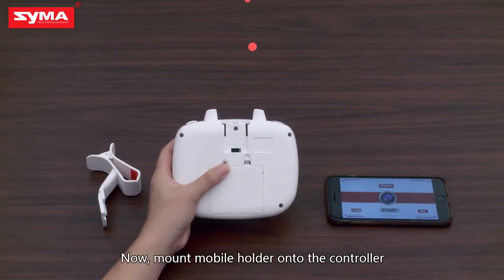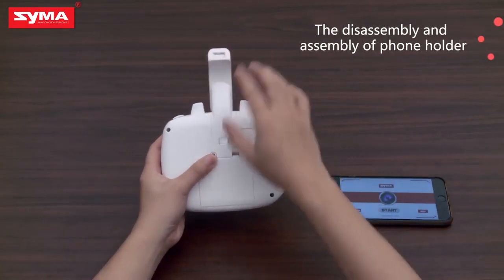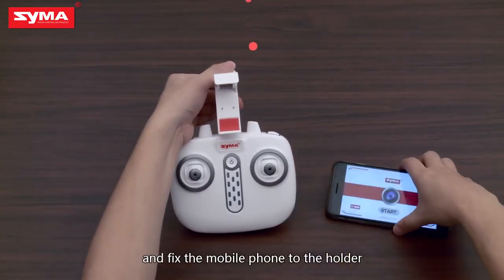Now, mount the mobile holder onto the controller and affix the mobile phone to the holder.